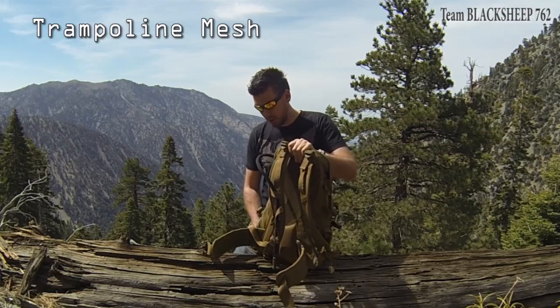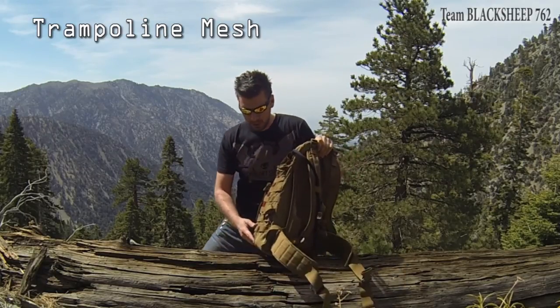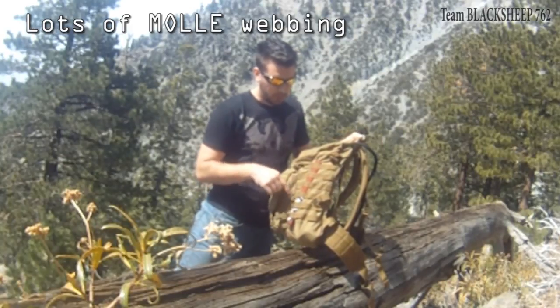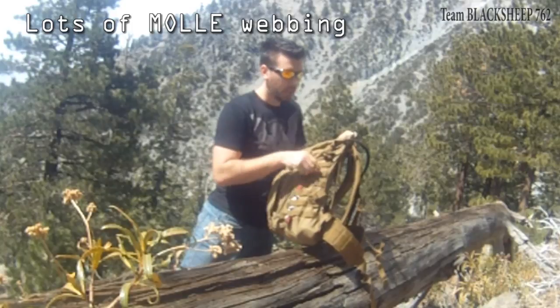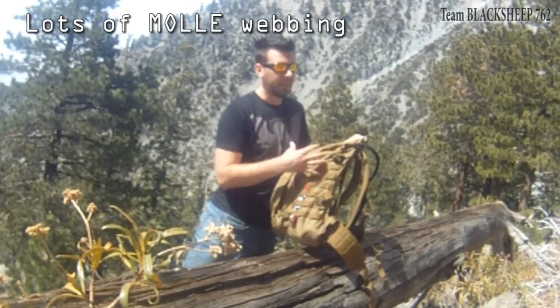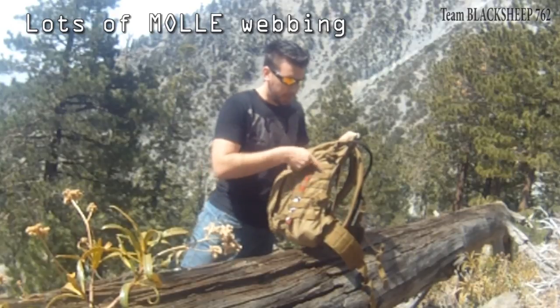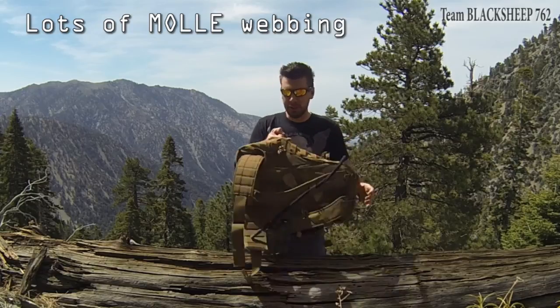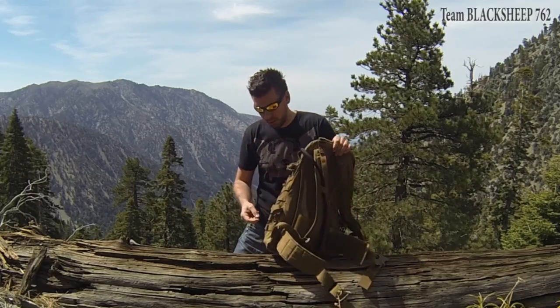Let me go over the cool features side by side. You have MOLLE — I put on a phone pouch. You can attach whatever you want: a dump pouch, anything else for more storage. It's very nice, very sturdy, it's double stitched or maybe even more, and it can support plenty of weight.